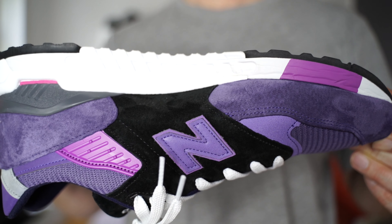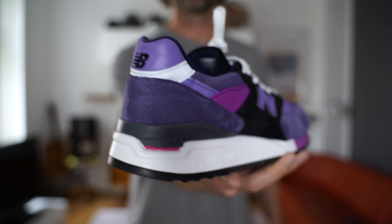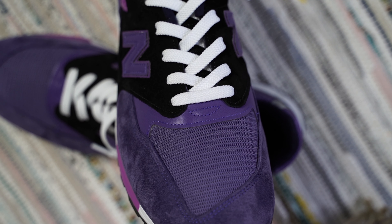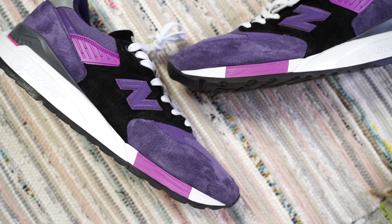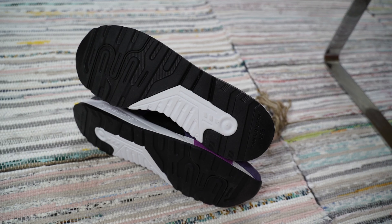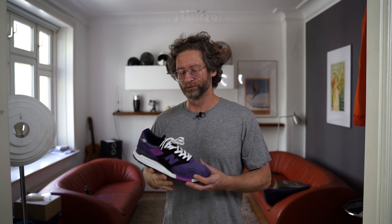On the inside we have the 3M New Balance logo in purple. We have some more 3M at the heel in purple and silver, and finally underneath the lacing also a little piece of 3M in purple. The midsole is white with some raspberry hits here at the front foot and some raspberry hit at the mid panel, and a black and white outsole.